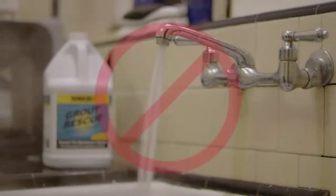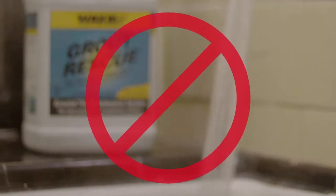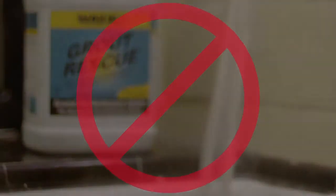Never use hot water with Grout Rescue. Evaporation will cause the chemical to flash dry and lose its strength.